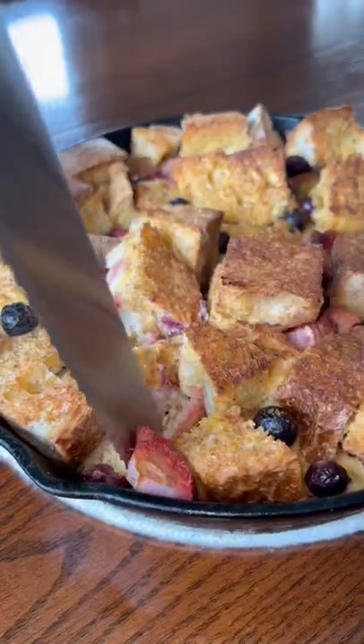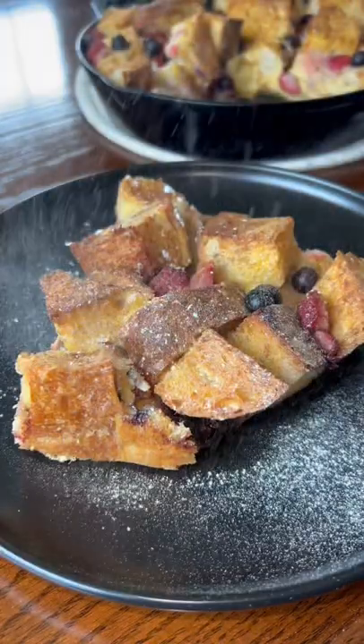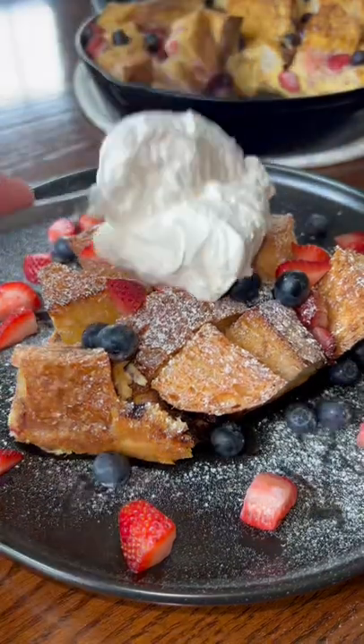Plate it up — powdered sugar, more berries, and that homemade whipped cream.